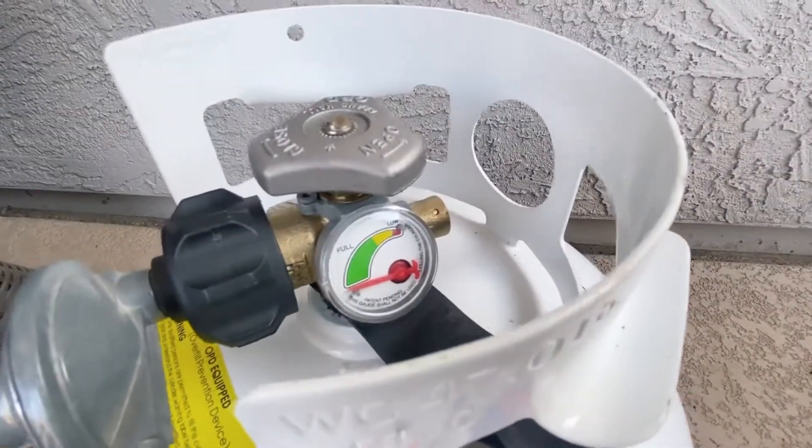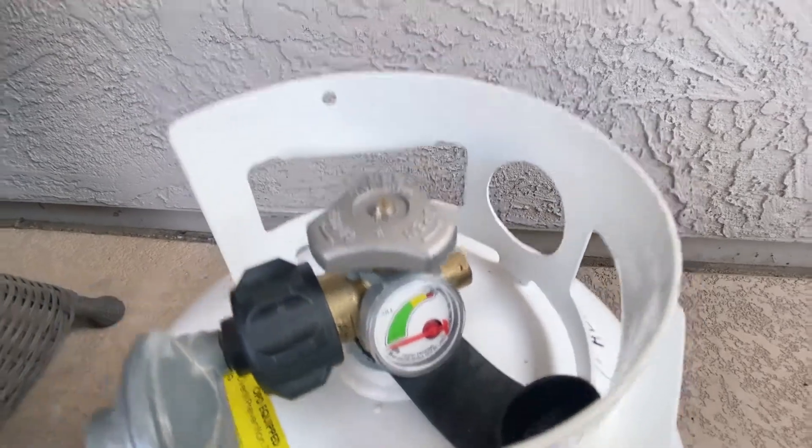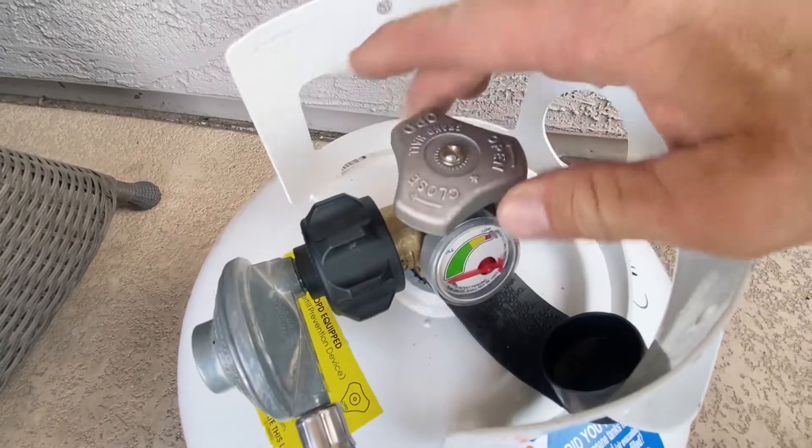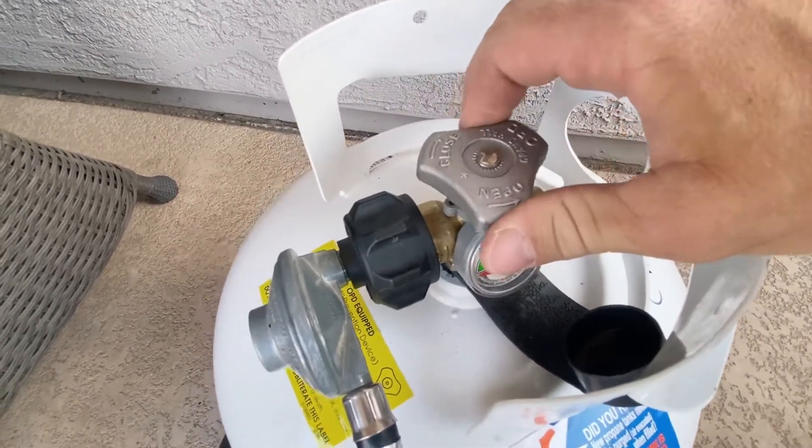All of our propane tanks have a gauge right there so you can tell if it's full. Make sure the valve is in the open position — turn it that way to open it, the other way to close it off.